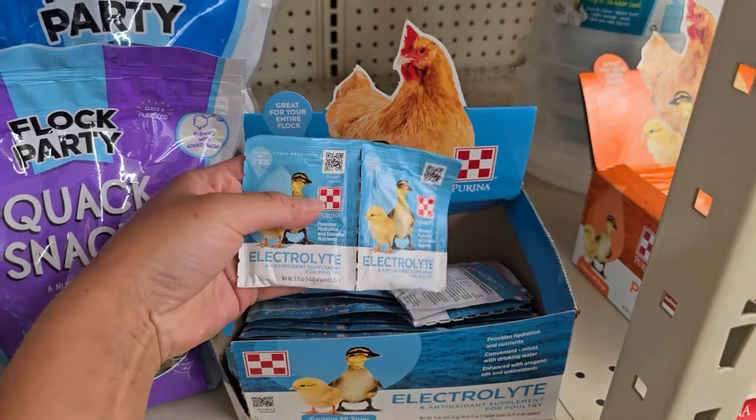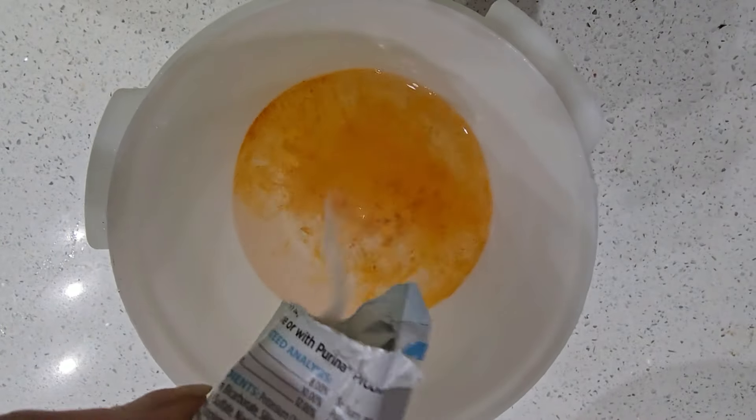Some other items I like to help raise healthy baby chicks include a packet of electrolytes. I mix it into their water as per the directions and give it to them immediately after they arrive. The process of shipping baby chicks is very stressful on them — they have not eaten in one, maybe two days — so it's nice to give them an electrolyte boost.